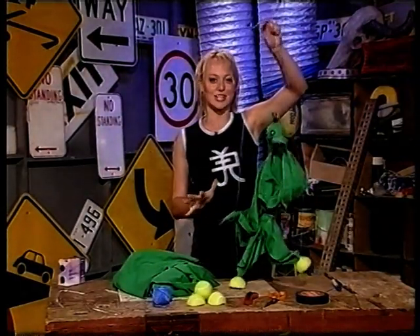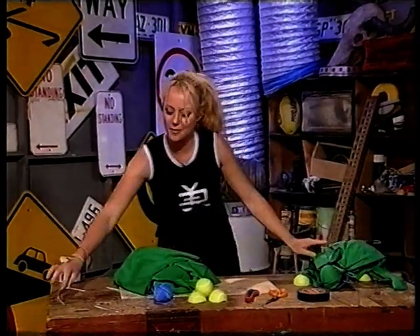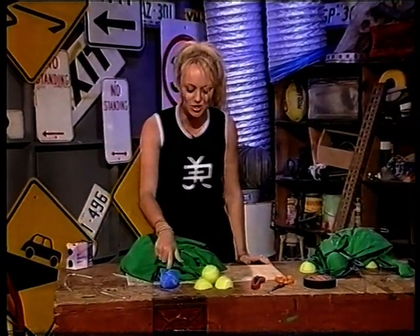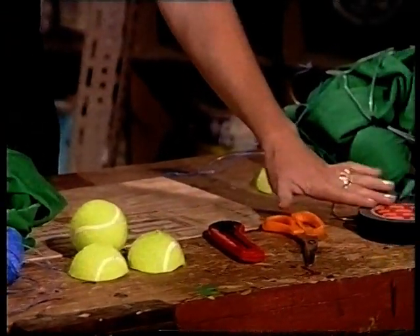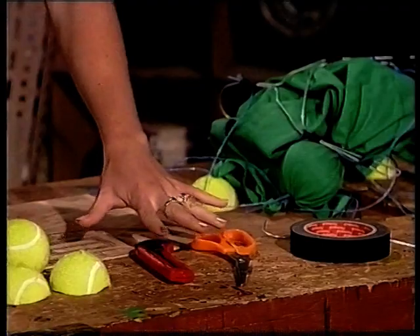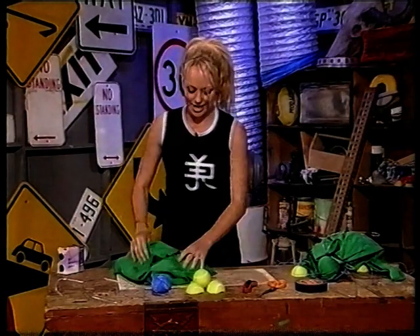Welcome back to Saturday Disney. Check this out — this is what we're going to make in craft today. It's a marionette puppet, and as you can see, it works pretty well. So, what you're going to need is a bent coat hanger like this one, some string, a couple of old tennis balls that nobody needs anymore, some sticky tape, mum and dad or a parent's help, some scissors, and a sheet, of course.